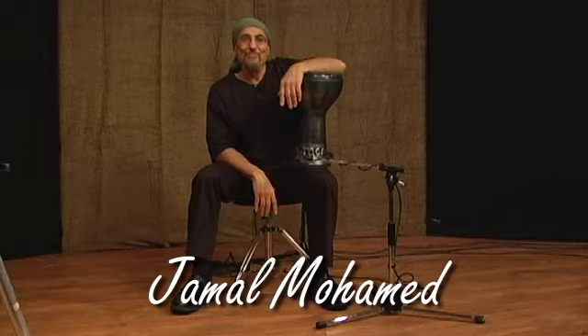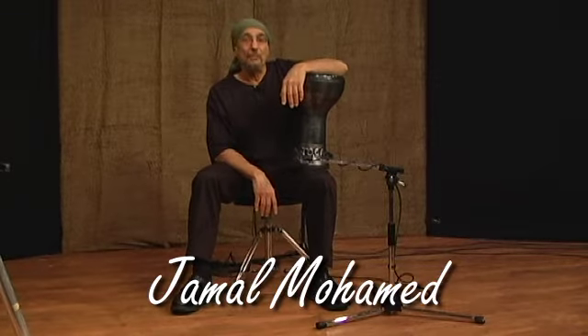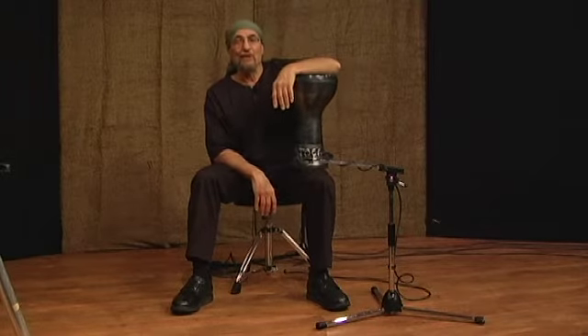Hey, I'm Jamal Muhammad, and I've been playing the Doombek for about 30 years. I play with D-Drum, Brahma, Jam-Packed, as well as do a lot of freelance work.